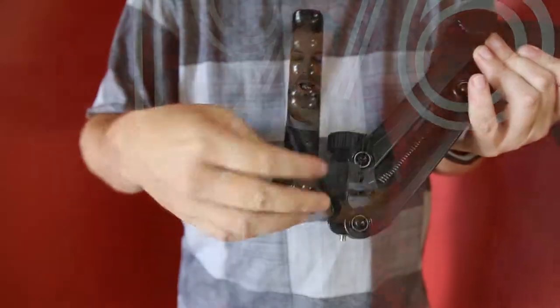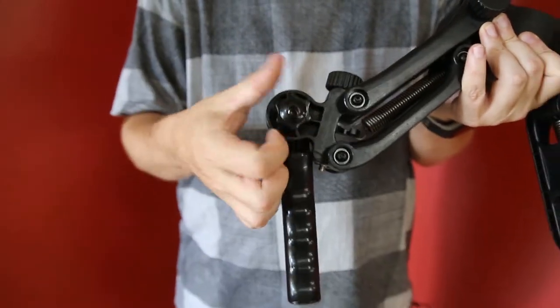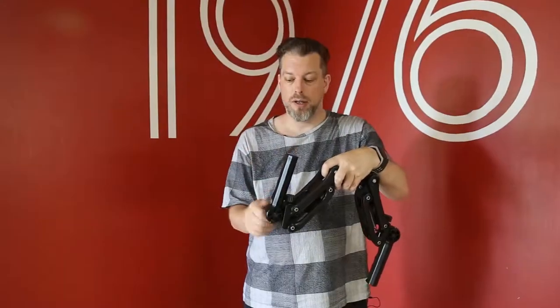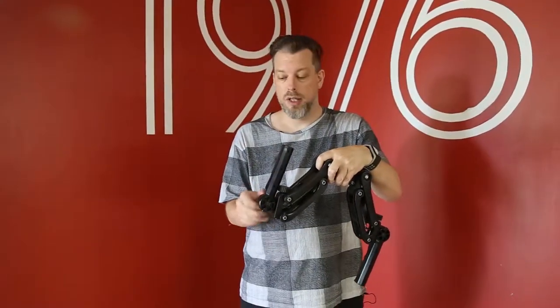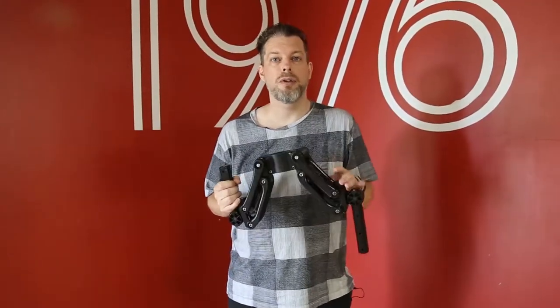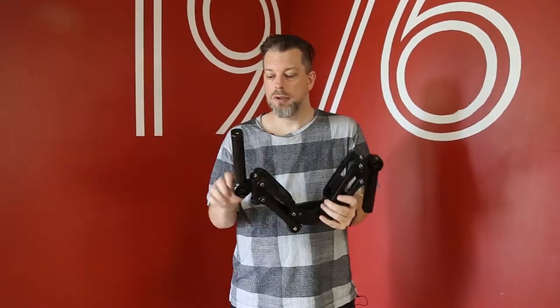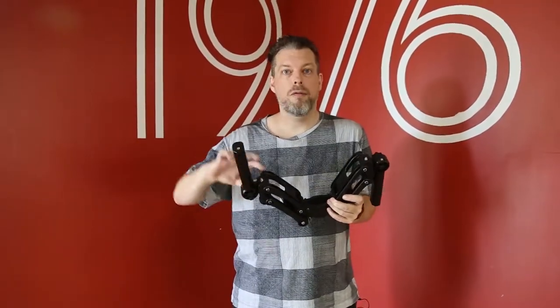With the adjustable handles, you just loosen the main screw and then you can use these handles in the upright or the inverted configuration. This will be when you're using the handles on the top or on the bottom of the gimbal stabilizer, depending on if you're using inverted or normal mode. You can rotate the handles and use them in whichever configuration is most comfortable for you.